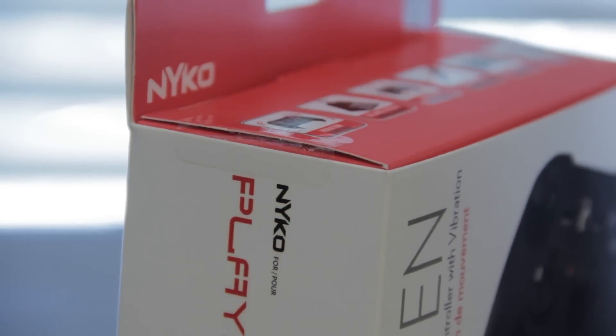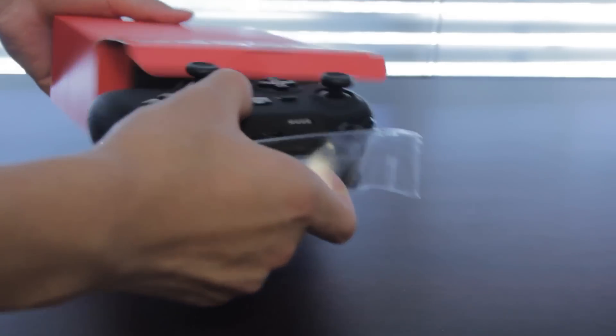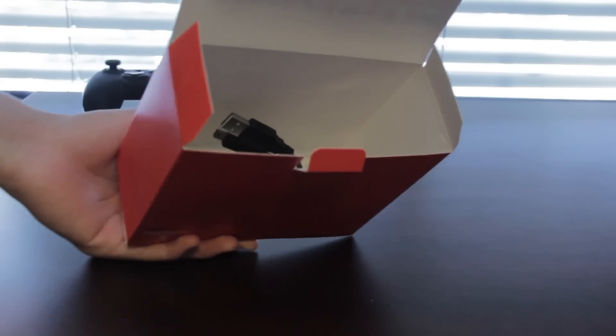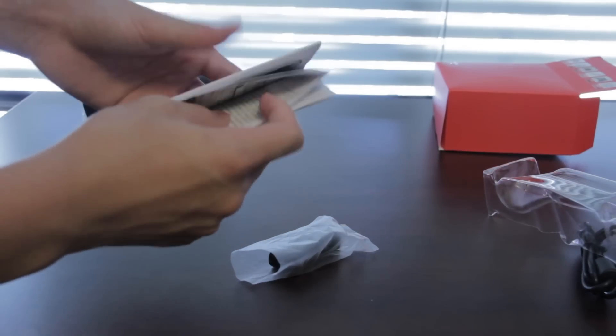Let's cut the seal, pull out the box inside the box, and open it up. Inside, you can see it includes the controller itself, the USB cable for charging, the USB wireless adapter, and the instruction manual.